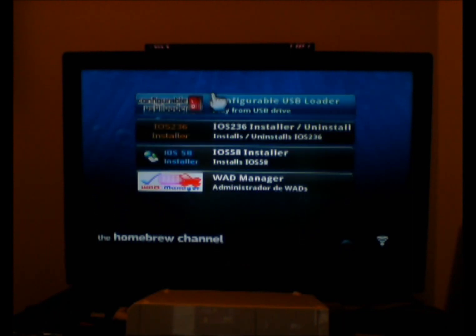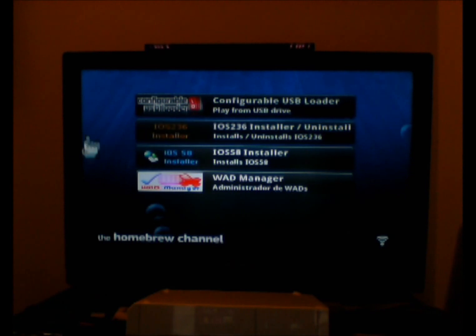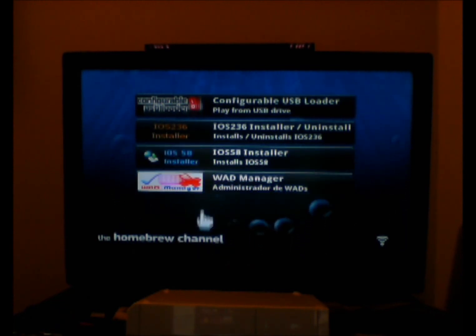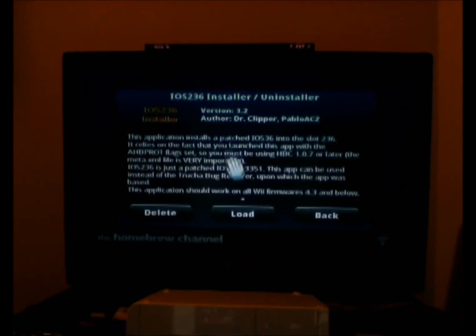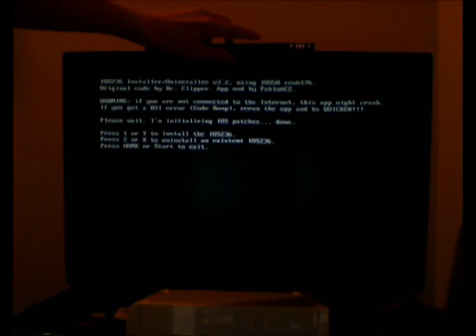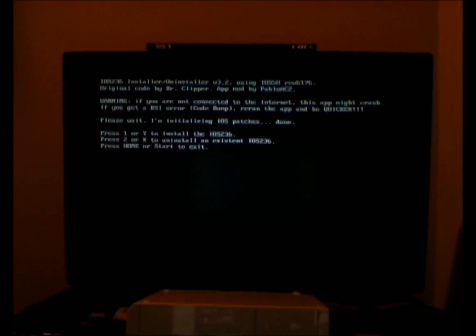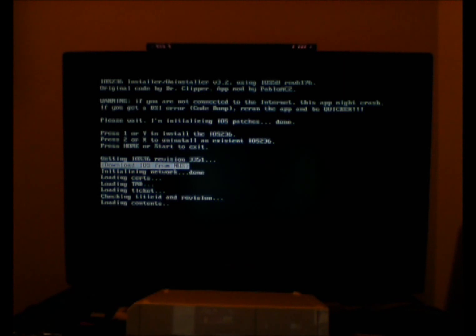I'm going to install the channel so I can have it without having to go through the Homebrew Channel every time, and without having to plug in an SD card or USB just to use it. I just want to plug in my SD card with my games and immediately play. So first, go to IOS 236 Installer/Uninstaller. If you have it installed, skip this part. If not, just let it load, hit one to install it, and then go to download IOS from the Nintendo US server. You can download it from USB or SD — I prefer the network option.